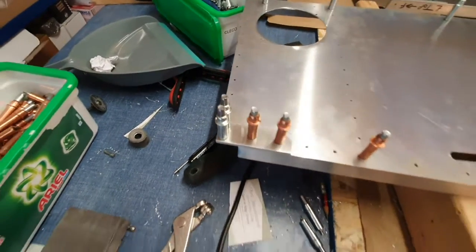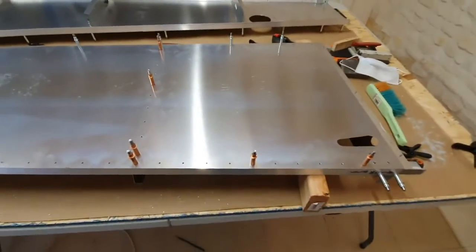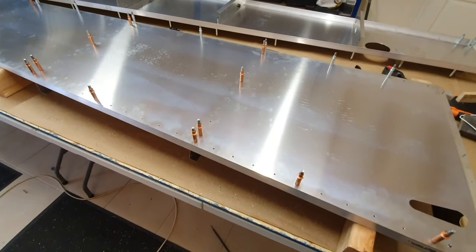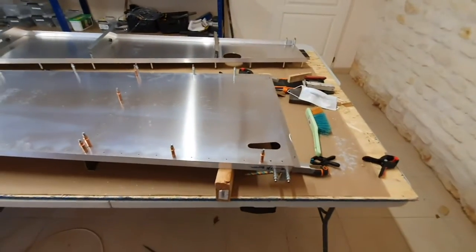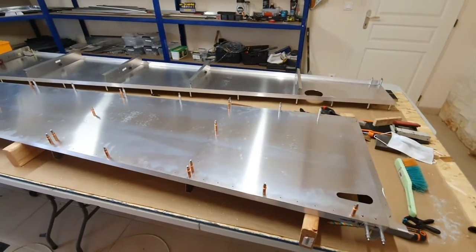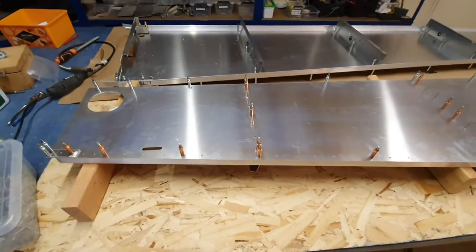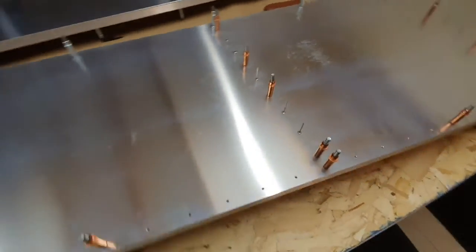My next job is to debur all the holes that have been drilled out. I've probably put about six hours work in over the last few days to get to this point. We've stripped it down, deburred it where required, and then reassembled it. I've got some of the holes ready to start riveting. So there we go — a little update.